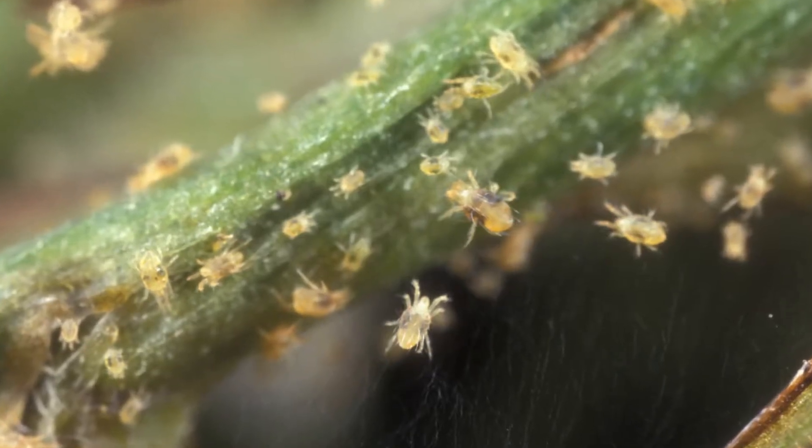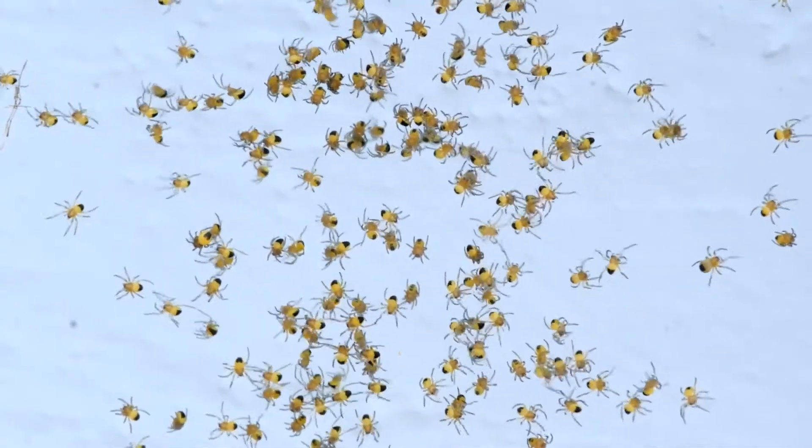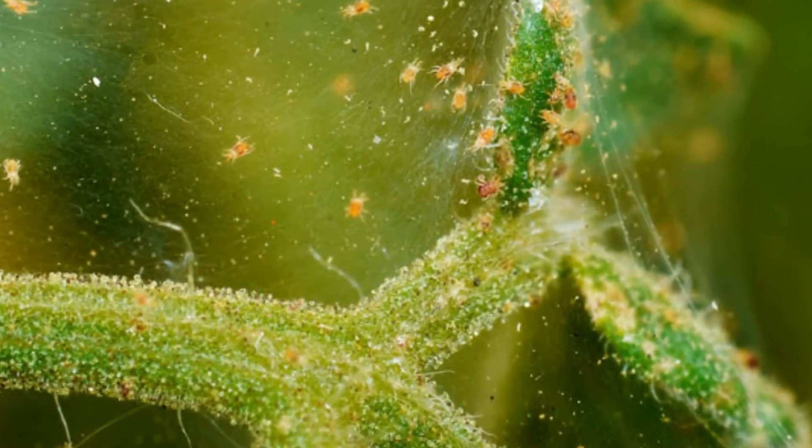They are also very prolific, which is why heavy infestations often build up unnoticed before plants begin to show damage. Large populations are often accompanied by fine webbing.